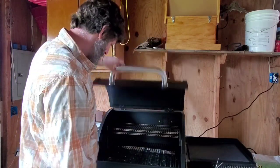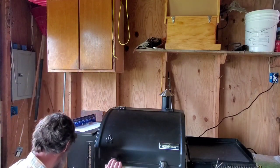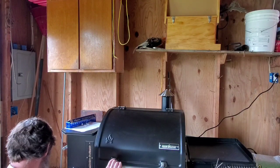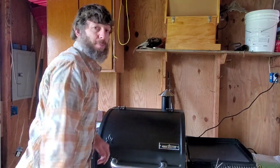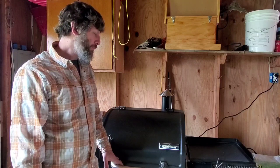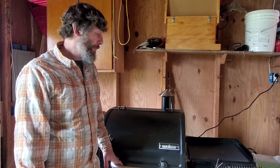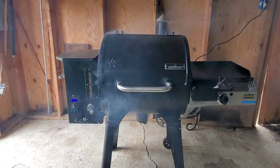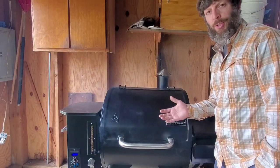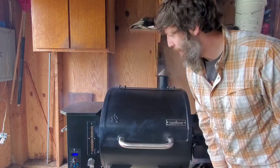I got the racks back in, got it plugged in and turned on. The recipe I'm working on — the guy said he usually does his smoking at 275. Others said 225, some said 250, so I'm just gonna follow what he had to say and try it at 275. It's going through its starting process. The smoke is smelling amazing though.